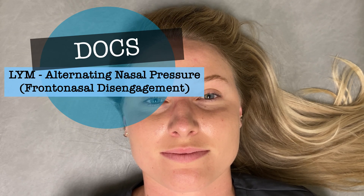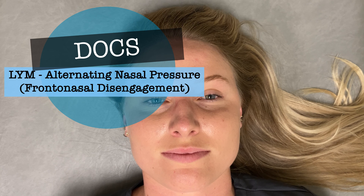Today in this video we're going to discuss and demonstrate a lymphatic technique for the frontonasal area with a goal of disengagement of the frontal and nasal bones. The type of technique would be described as an alternating nasal pressure technique, but it's more intended as a technique of frontal and nasal bone disengagement rather than an effleurage or milking type technique.